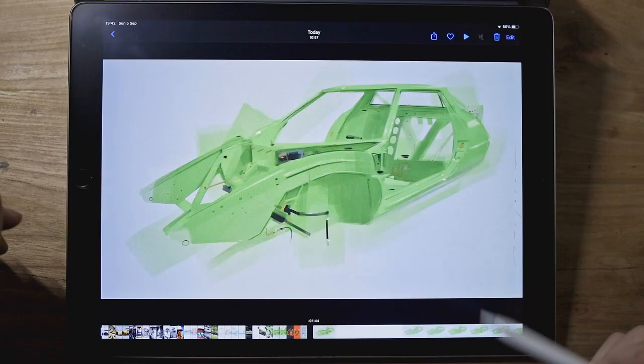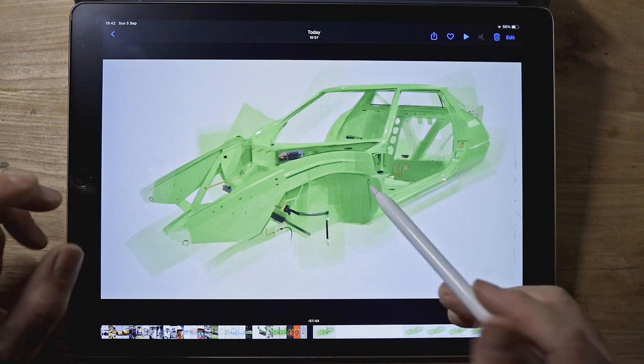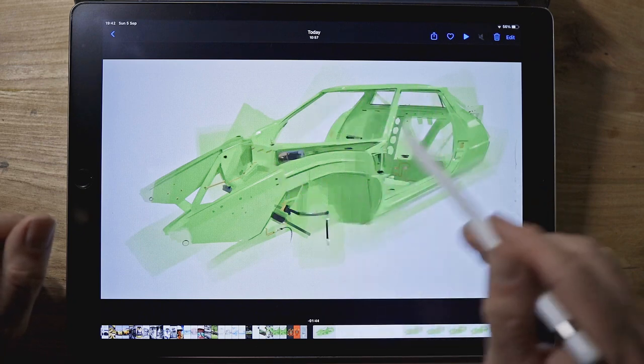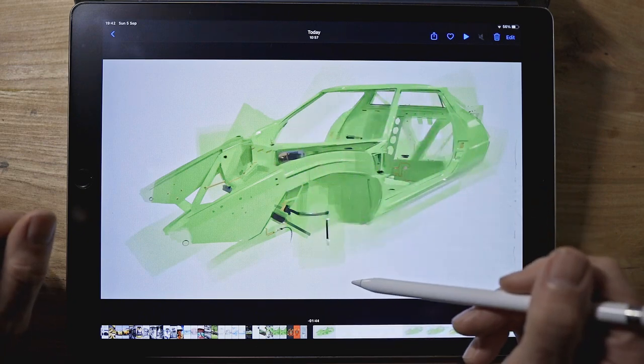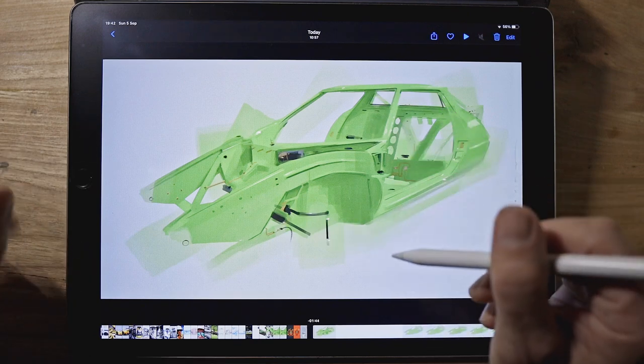Welcome to another five minute drawing lesson. This week I thought we'd have a look at a sketch I did recently — it's a digital painting that I did from life. It's a Lancia Stratos tub and I wanted to go for something quite painterly rather than a line drawing that had colour added in.